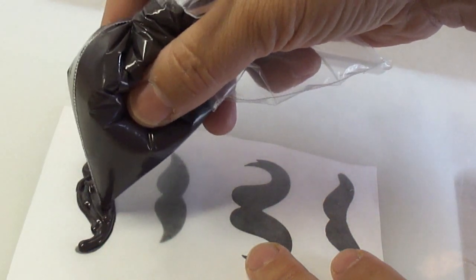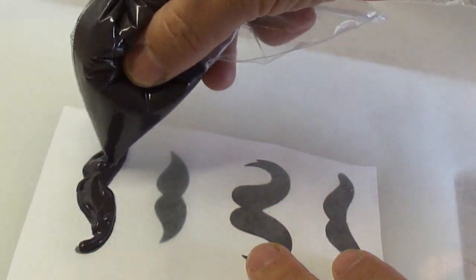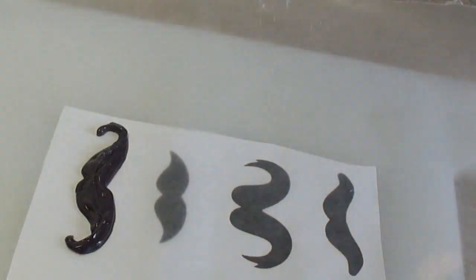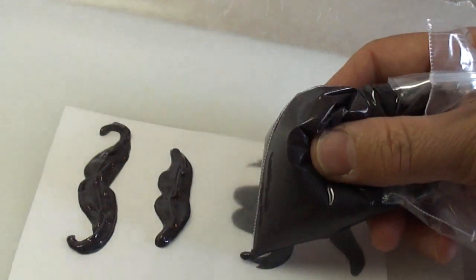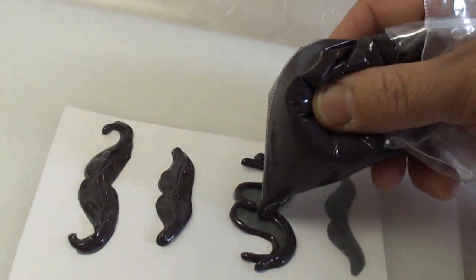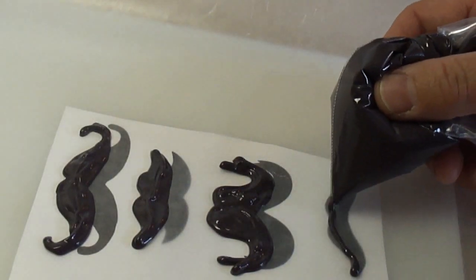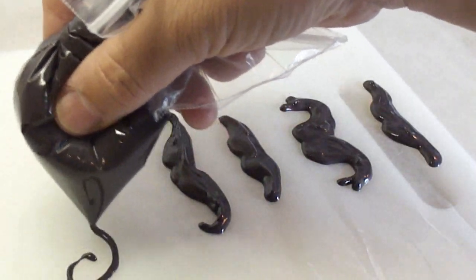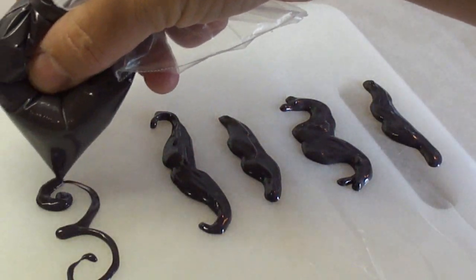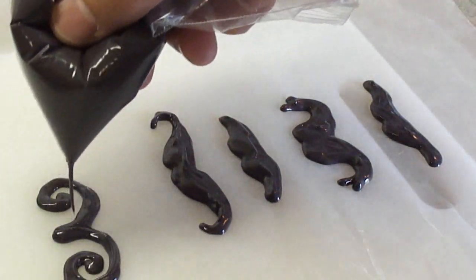Once the mustaches are piped, you simply put them in the refrigerator to harden — that doesn't take long, about 10-15 minutes or so. This part is sped up. It doesn't matter if the mustaches aren't exactly smooth because, well, mustaches aren't smooth, right? You can move the wax paper over if you want to make more, or you can just freehand draw the mustaches — you don't need to use a template if you don't want to.